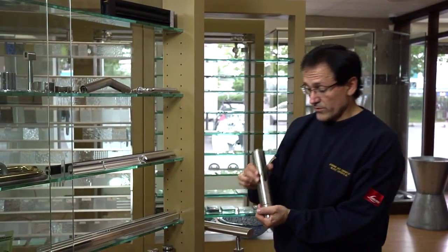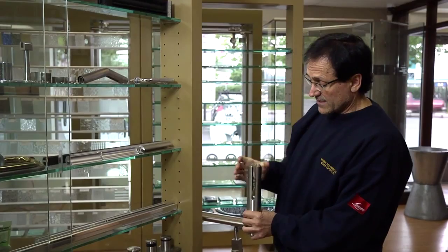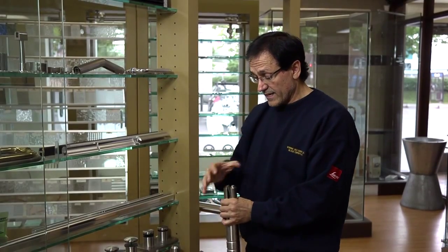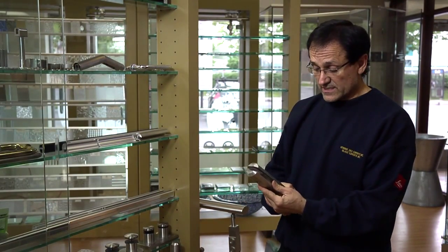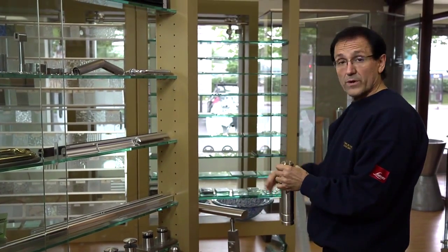Some products that we carry are posts that are fastened directly down on the concrete, and then the glass sits in this position here and comes up about three feet high. For those who don't want to see any handrail, this is the only way we can suggest that it's solid enough to brace the glass, while aesthetically maintaining an open area.